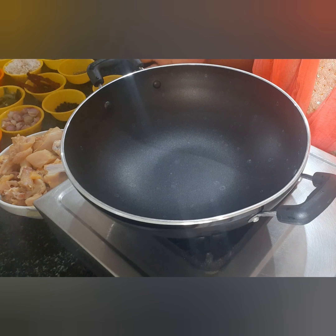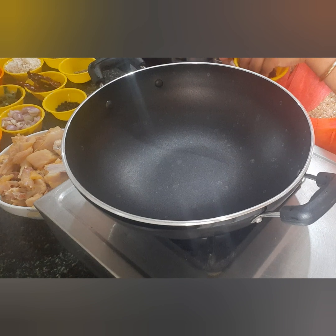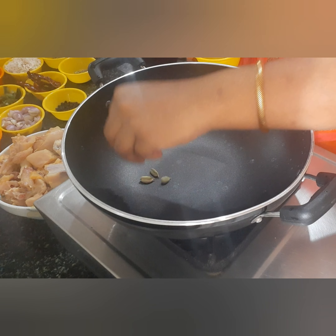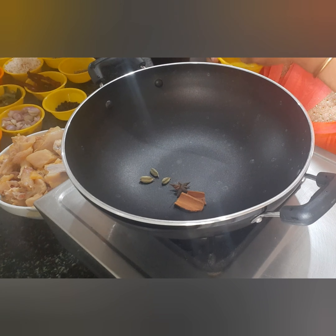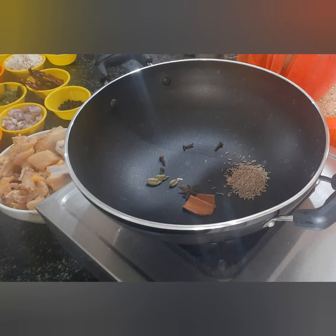Put a pan to heat. Now, to make a paste, use 1 inch of paste and 4 cups of paste with 1 tablespoon of paste.